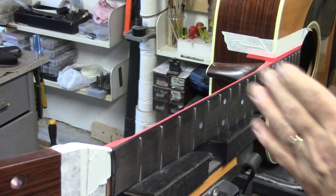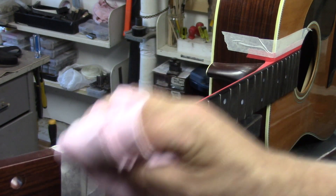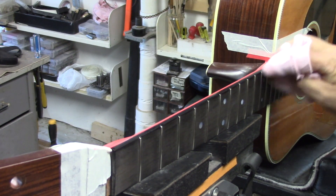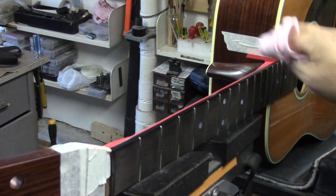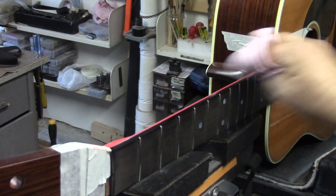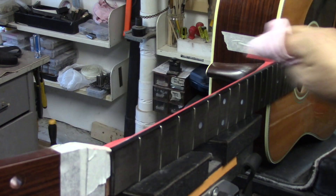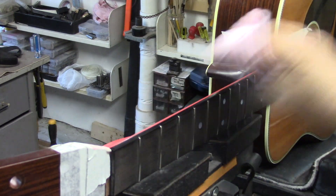Here we go. We've just got a little touch of French polish on here, so we're just going to pad that on there, and that will give us a nice consistent finish along the edge of that fingerboard, so that at a glance nobody would ever know that this guitar was even touched. And I've always stressed this with my students — cover your tracks. If you do it right, nobody would ever know that you were ever here.